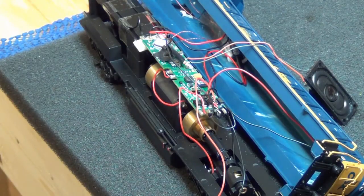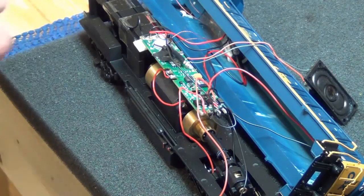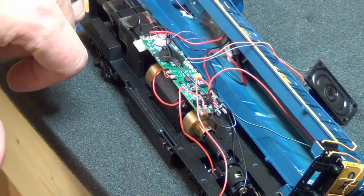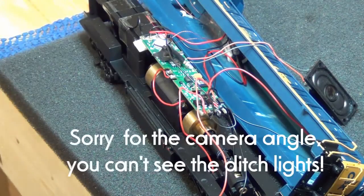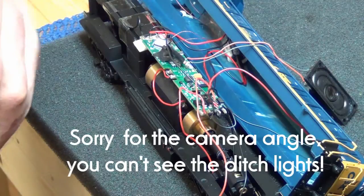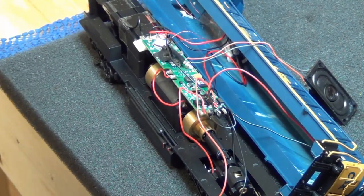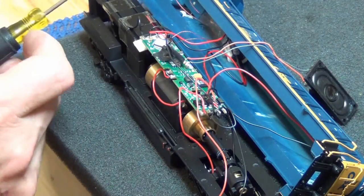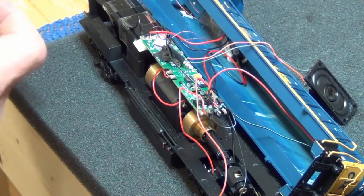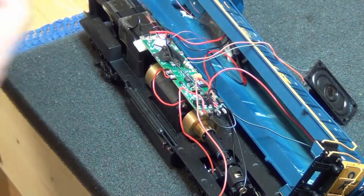I'll do another video later about how I hooked up the details. I put surface mount 0402 LEDs on the front — I'm going to dab CA glue in the corner so that if I have to pull them off and they go bad, I can just pop them off. I stuck them in the hole for the ditch lights and then put some electrical tape over the back to keep the light from shining through.